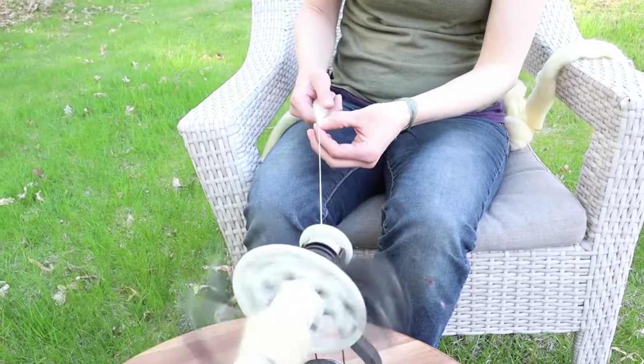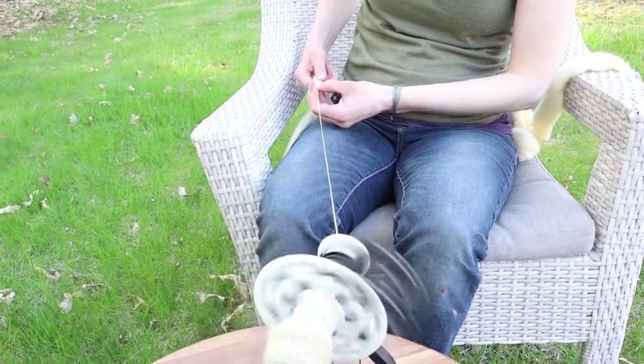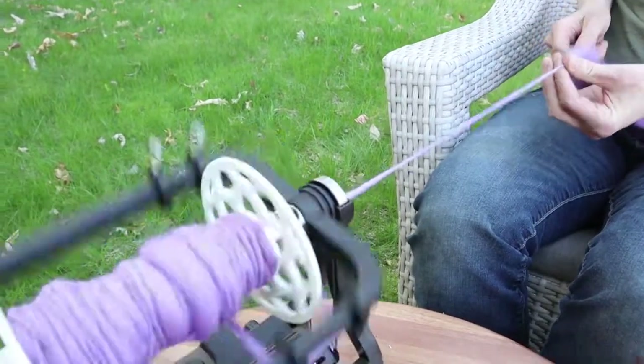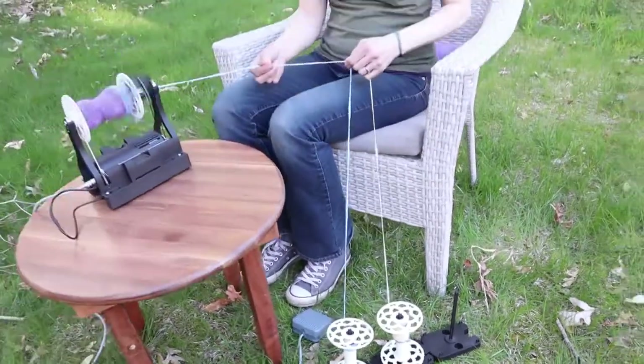We'll end with some spinning from my wonderful wife Emily. Here she is spinning thinner yarn. This is bulky yarn. Now she is plying singles together into multi-ply yarn.